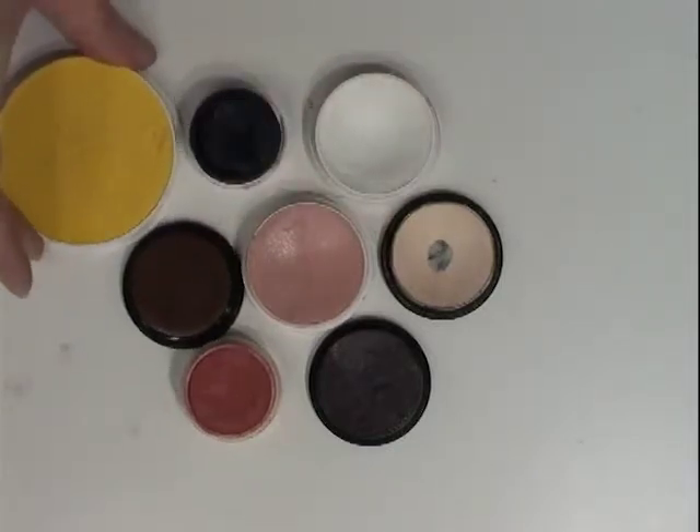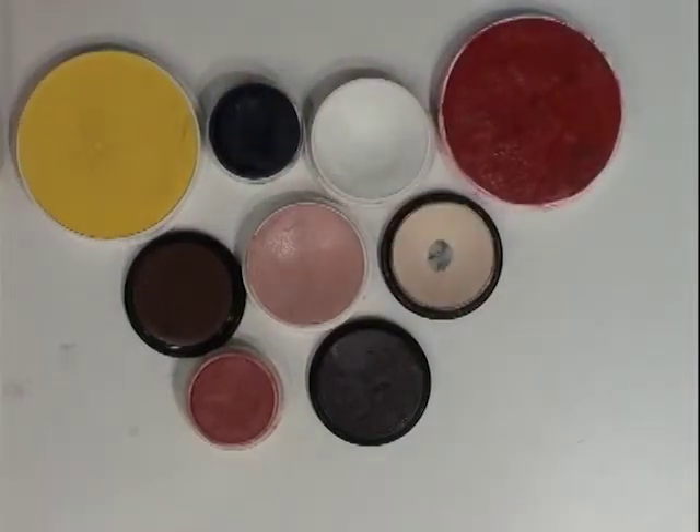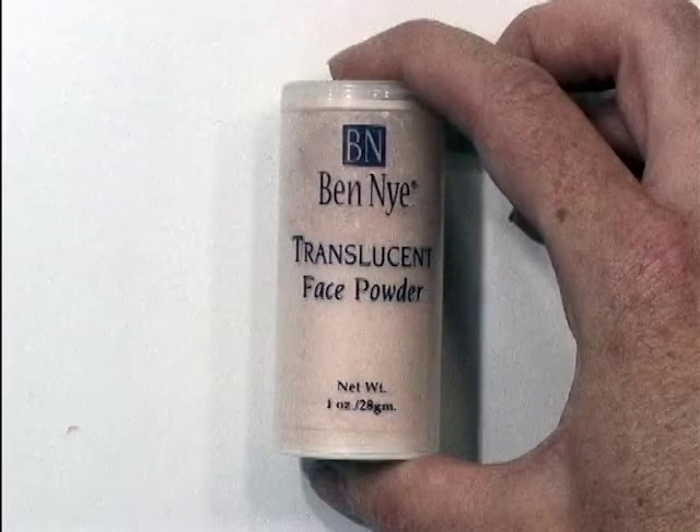True black, white, yellow, and bright red are also very handy and nearly indispensable. You will want powder, especially if you live in a warm, humid climate, or if you sweat a lot on stage, regardless of weather.